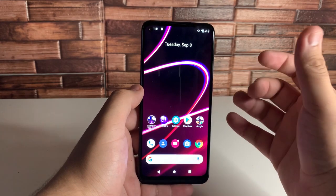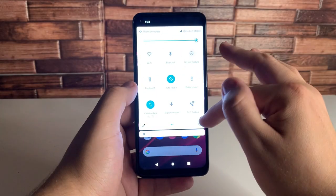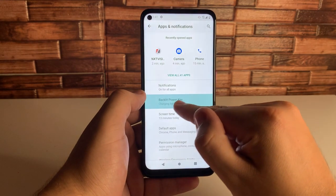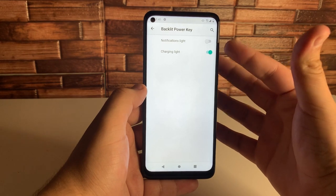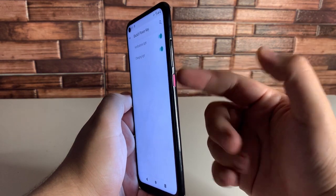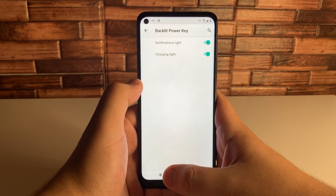The fifth tip is the backlit power key. As you guys know, when you are charging this device, the power key lights up. But you can actually do something else pretty cool with that. Go ahead and search for backlit power key in Settings, click on it, and then click on backlit power key charging light. If you don't have notification light on, definitely turn that on. This is going to blink like old notification lights, but cooler — it'll be on the right side of your phone on the power key. You really don't see notification lights much anymore, so this is a really cool feature.